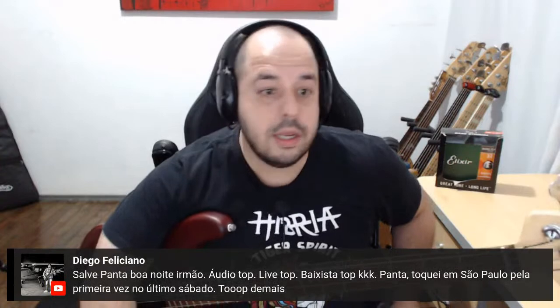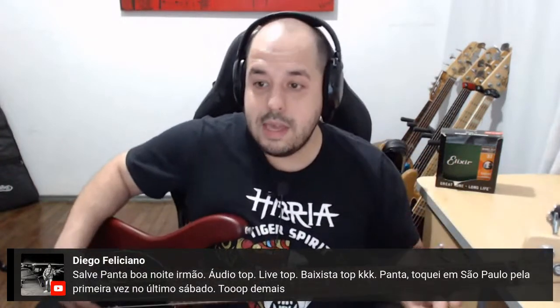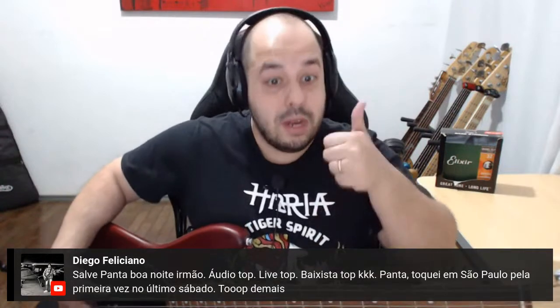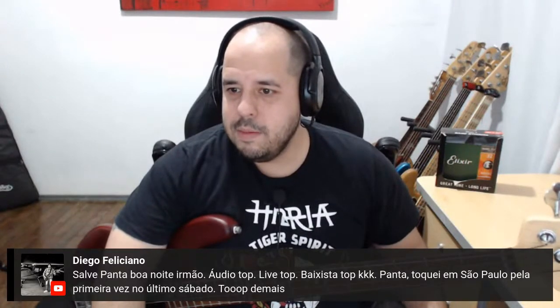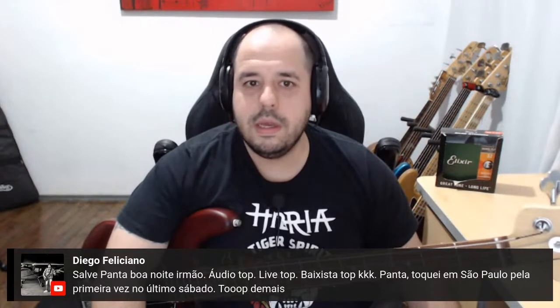Já pintaram as primeiras perguntas aqui. O grande Diego Feliciano — esse garoto toca muito, foi meu aluno há muito tempo. Salve, Panta. Áudio top, live top. Obrigado! Baixista top — Panta, toquei em São Paulo pela primeira vez no último sábado, top demais. Que legal! Muito bom, Di. Fiquei feliz. Que bom que você está na música, tocando, já pegando gig, acompanhando uma galera. É isso aí, está no caminho certo.